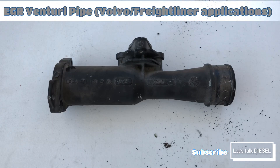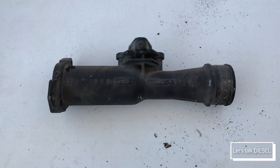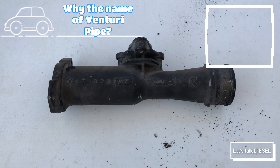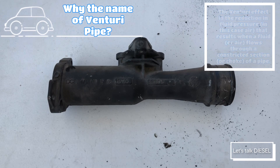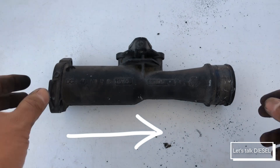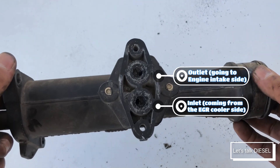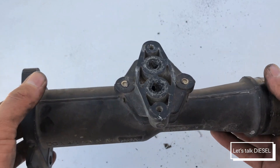Hi guys, welcome back to Let's Talk Diesel. Today we're gonna talk about the EGR Venturi pipe for Freightliners and Volvos — for Freightliner DD13, DD15, and DD16 engines, and for Volvo D13 and D16. The one you're seeing right now is for Freightliners, and the model has been around since 2010 up to the newest Cascadia.